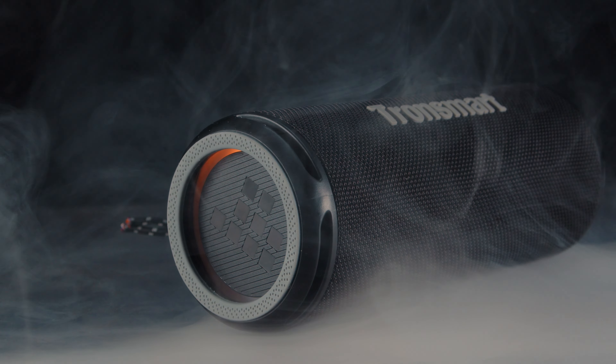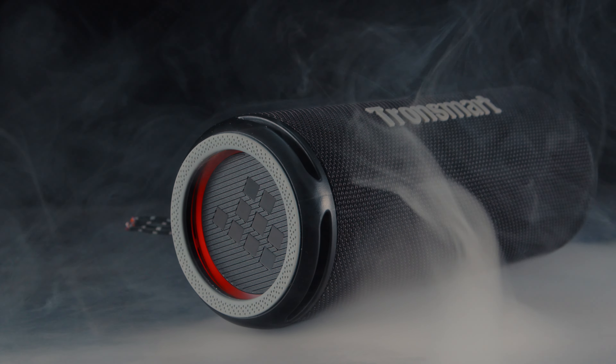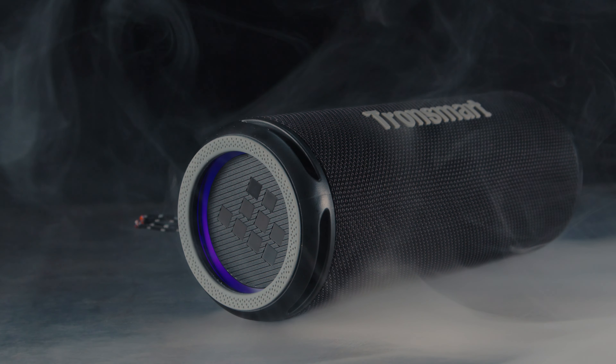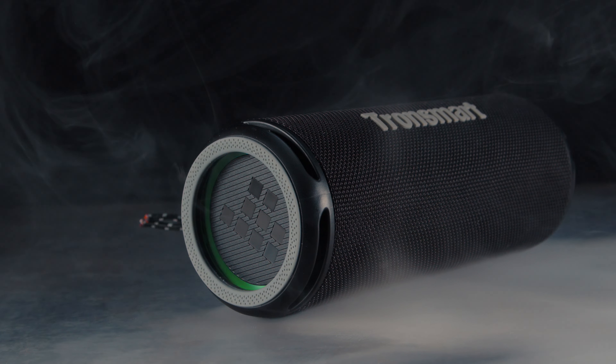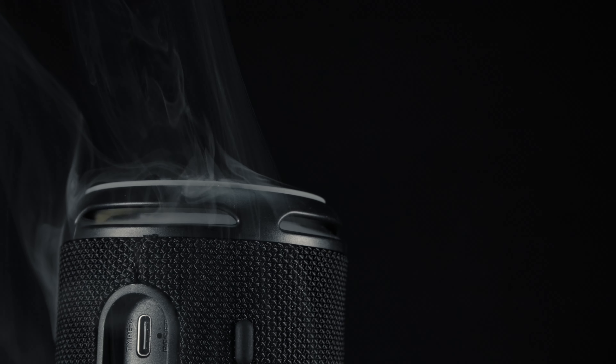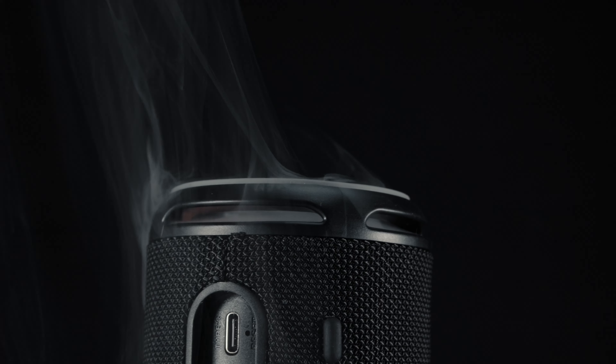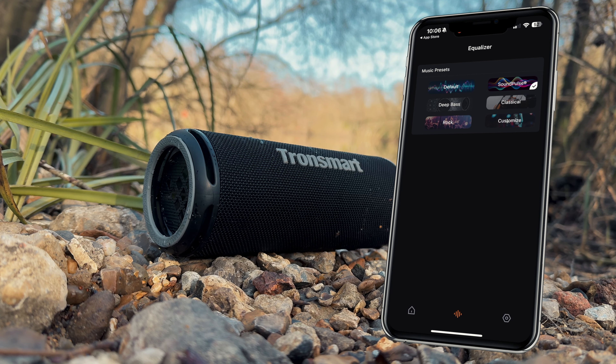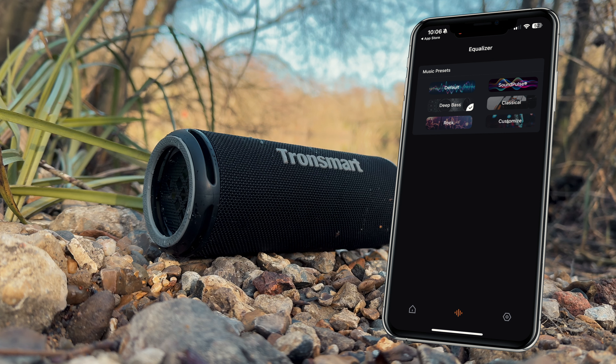Moving on to the sound quality — the Tronsmart T7 Lite is a fairly solid and well-built speaker featuring two 12-watt drivers positioned under the Tronsmart writing. Above them there is an oval passive radiator that enhances the bass response, making it a lot richer. Within the Tronsmart app, we can actually go ahead and play around with the presets, finding the one that suits our needs.